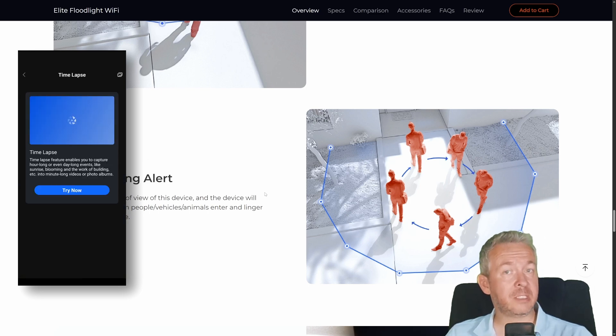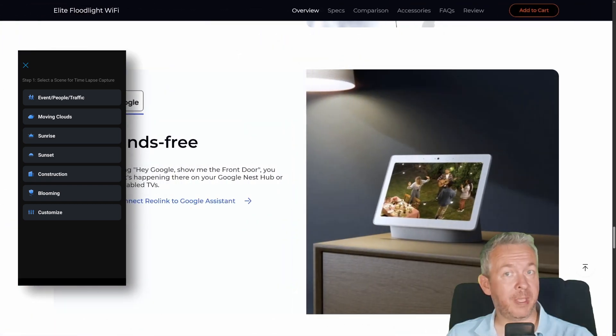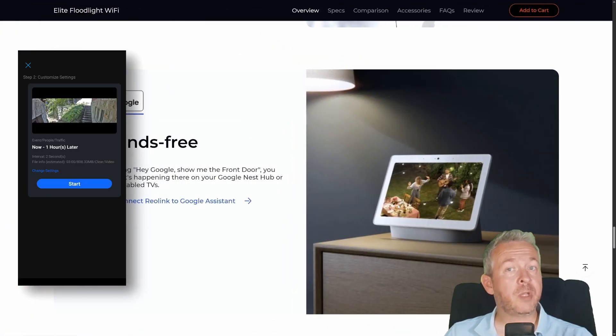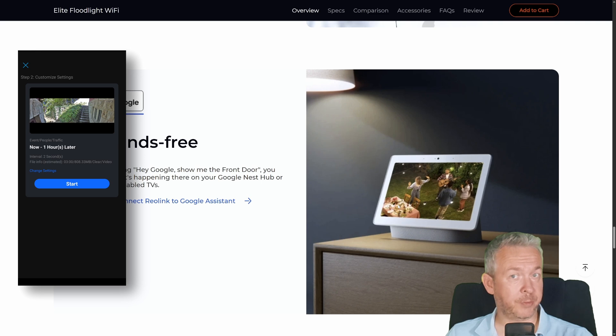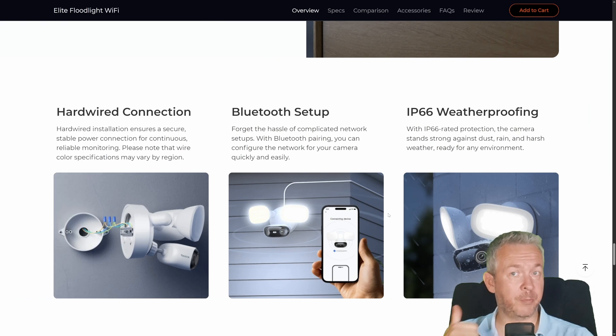Currently, the advanced alert options are not available through the NVR or the PC client. Same as with other Reolink cameras, you can hook it up to Google Smart Home to display the camera feed on Google smart displays. For the recap: it has a hardwired mains power connection, setup is done through Bluetooth, and the case is IP66 weatherproof rated, meaning the camera is ready to survive whatever weather you have — rain, snow, sun, whatever.